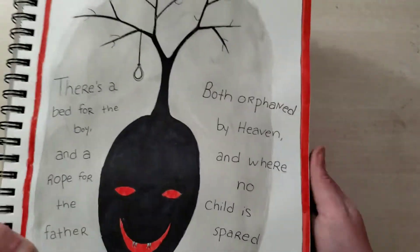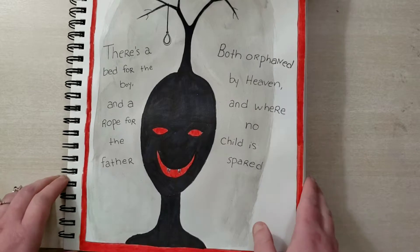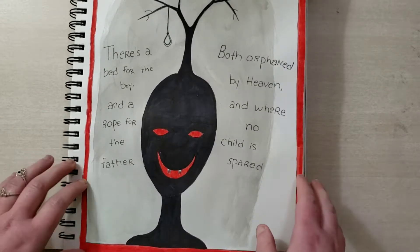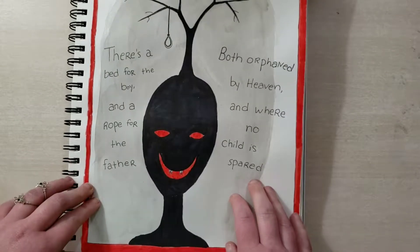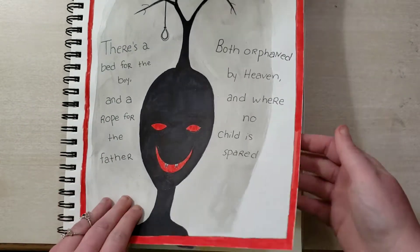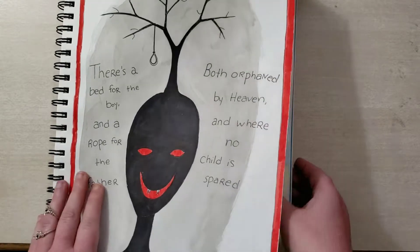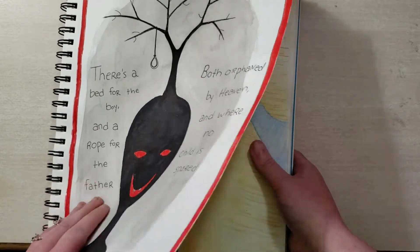I was very sleep deprived when I did this one. It's lyrics from a song from the soundtrack of Devil's Carnival — it's from the song 'Grief.' That's Sharpie and marker with a little bit of watercolor.